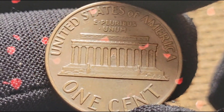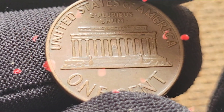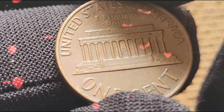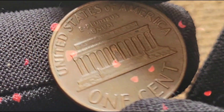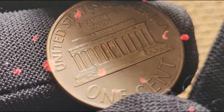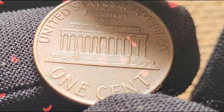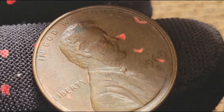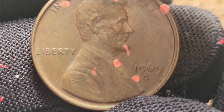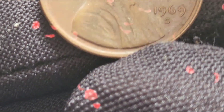Identifying a 1969 S Doubled Die Obverse requires a keen eye and attention to detail. Look closely at the inscriptions and the date — the doubling is most prominent on 'Liberty,' 'In God We Trust,' and the date 1969. Using a magnifying glass or a coin loupe can help in spotting these subtle but significant details. Comparing a regular 1969 S cent with a doubled die error side-by-side can also help in identifying these variations. The difference, though subtle, is quite noticeable upon close inspection.